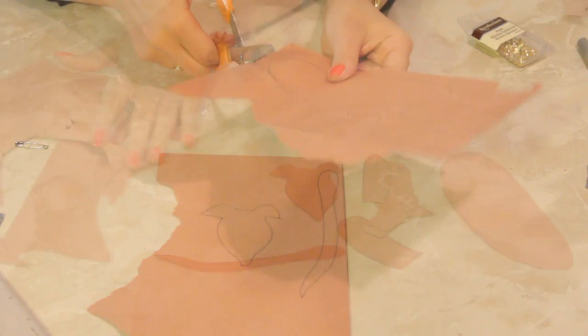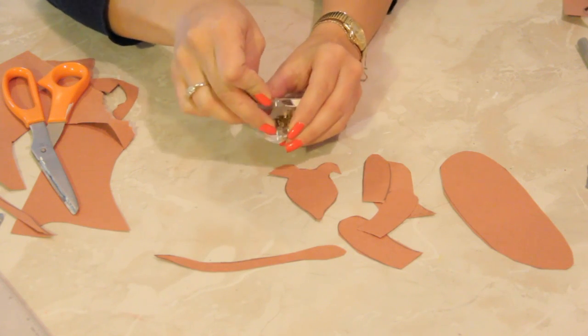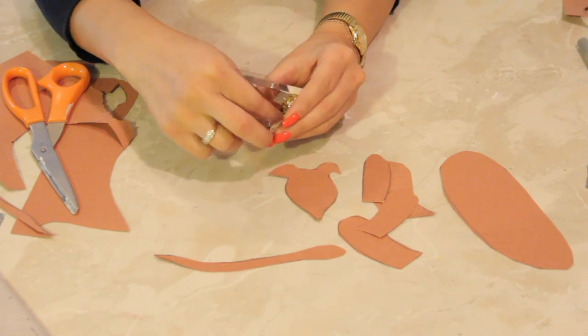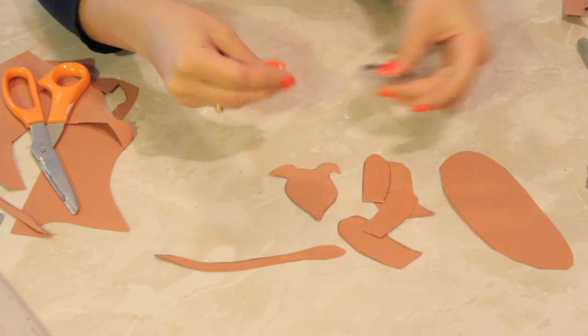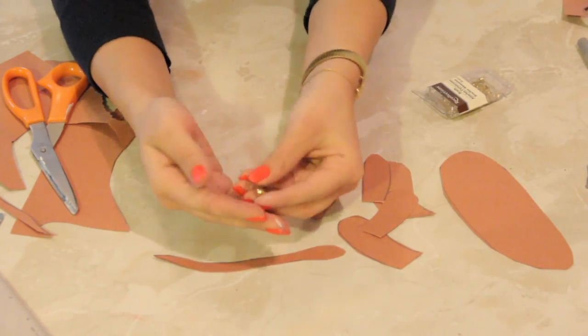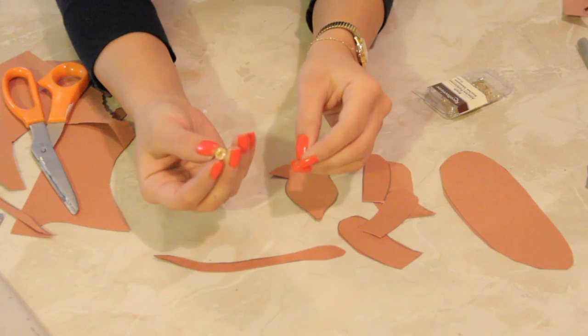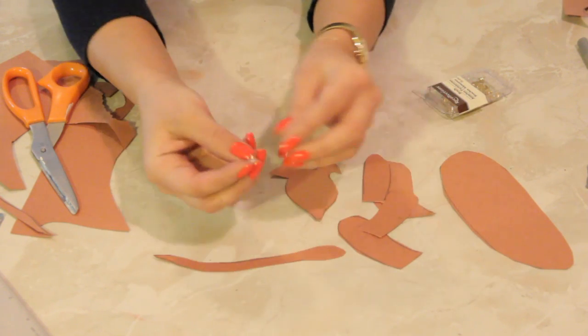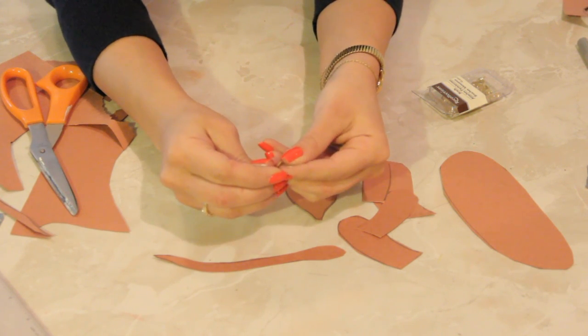Now we're going to cut all these things out. And then you grab your split pins. What is a split pin? In the craft store, we call them brads. Brads are these little guys. They look like nails — like skinny little flat-head nails — but you split them.